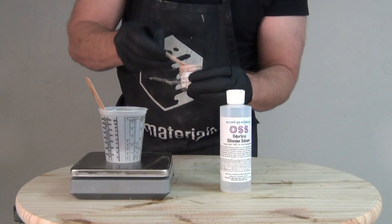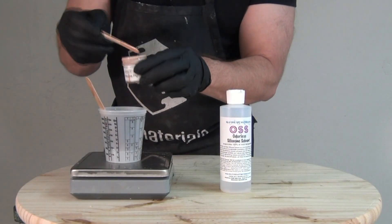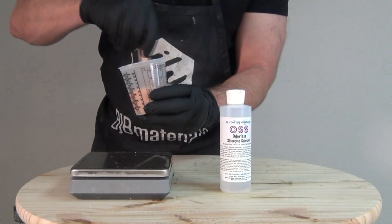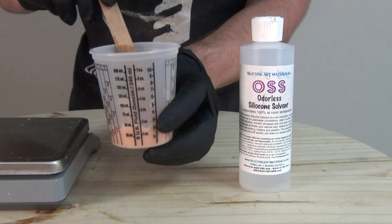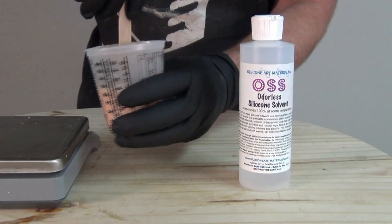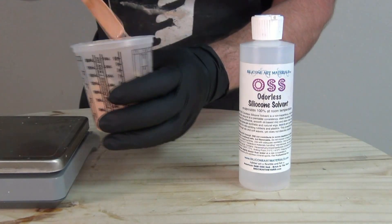I've got my A and B mixed together and now I'm going to add a little bit of silicone pigment. We want a nice translucent skin so just a little bit of pigment, stirring that in before adding the solvent. I always like to add my pigment before the solvent just to get it thoroughly mixed into the base components first — it's just a lot easier to mix pigments before you start adding a solvent.